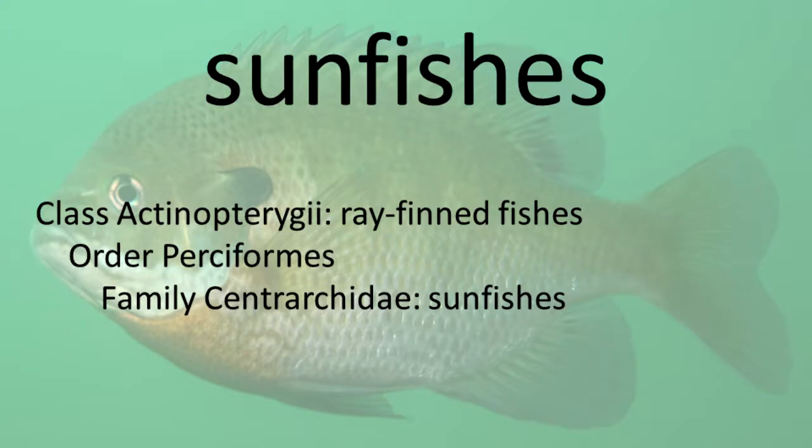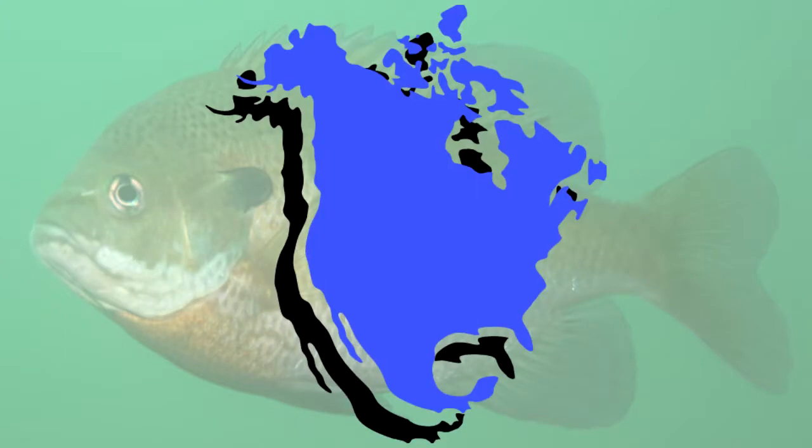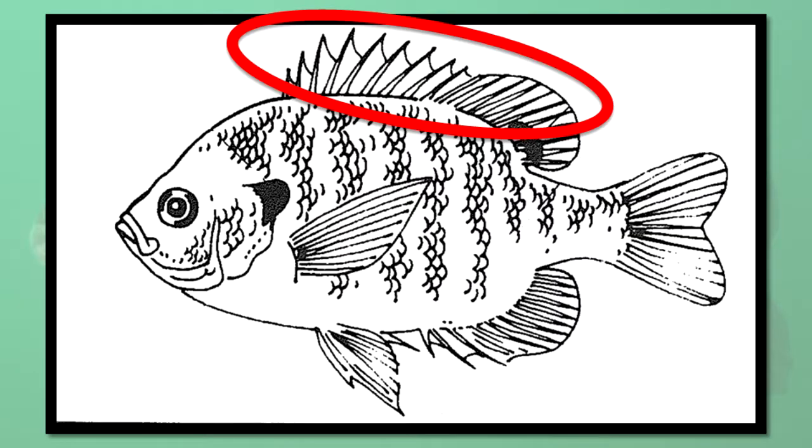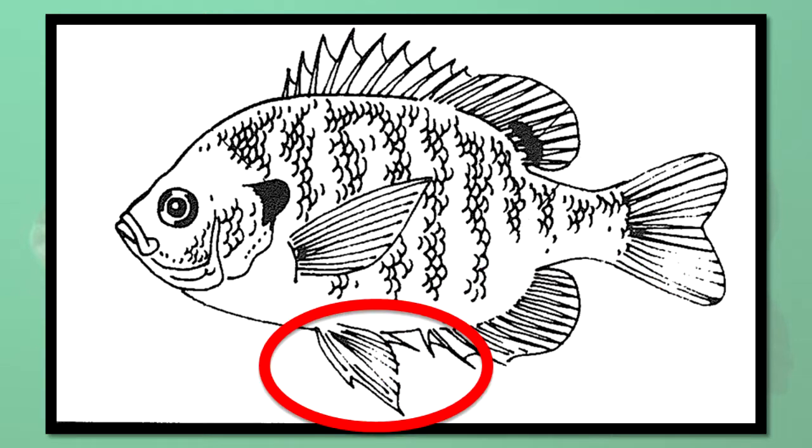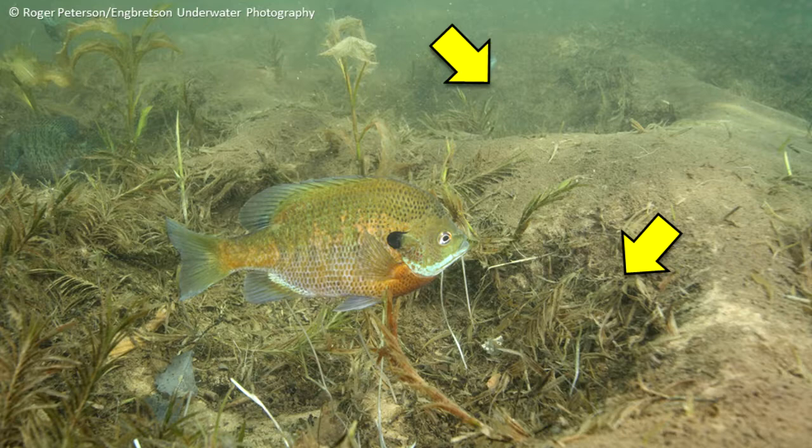Sunfishes. Sunfishes occur naturally only in the fresh waters of North America. They are laterally compressed, have two dorsal fins that are broadly joined and appear as one fin, three to eight anal spines, thoracic pelvic fins, and ctenoid scales. Sunfishes build nests and guard their young.